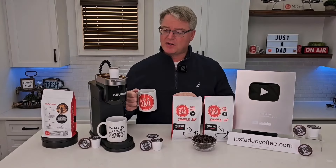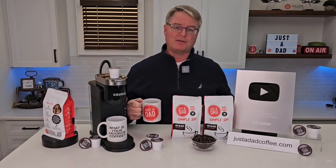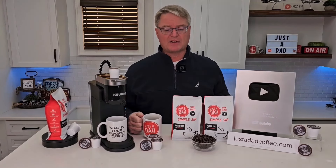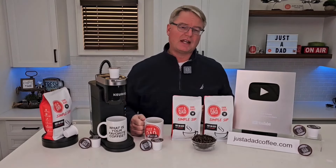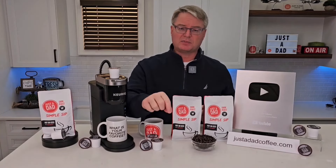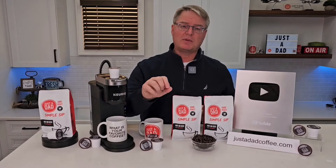Today's video is brought to you by Just A Dad Simple Sip Coffee. It's available in a K-cup, whole bean, and pre-ground 16-ounce bag. You can find it at JustADadCoffee.com, or right underneath the video you will see the products displayed, and you can click on them and purchase them right there.